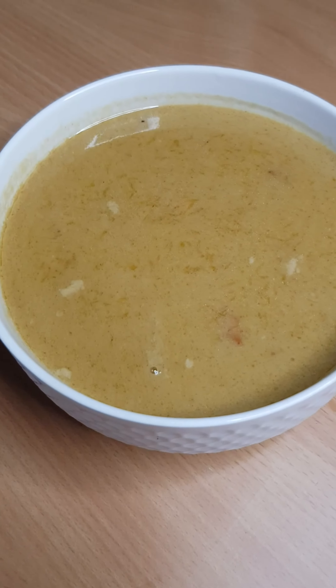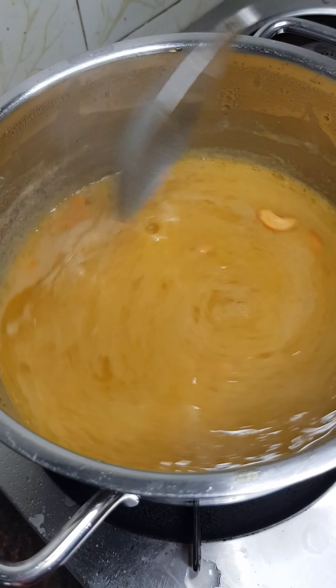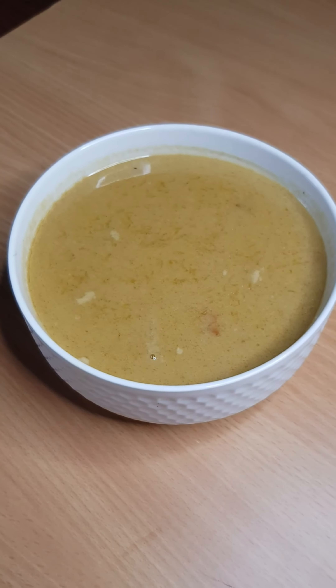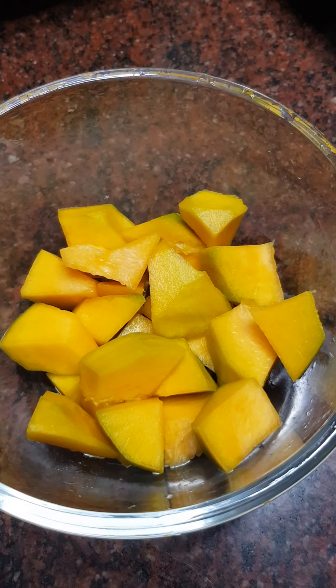Welcome back to the video. This recipe is made of Paisam — 2 to 0.5 grams of Paisam. In this video, we are going to cut 250g of Paisam.